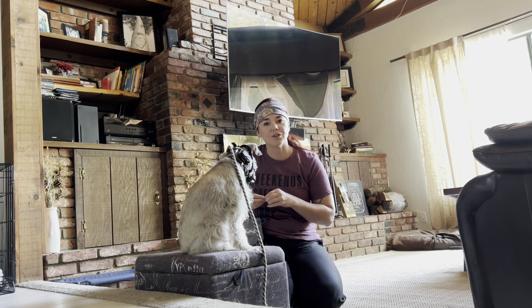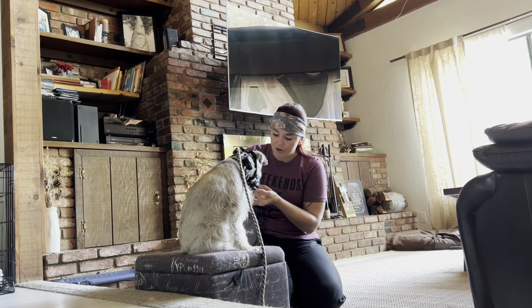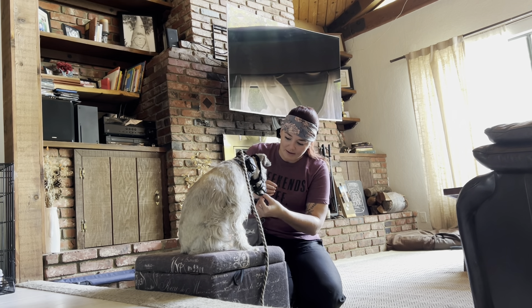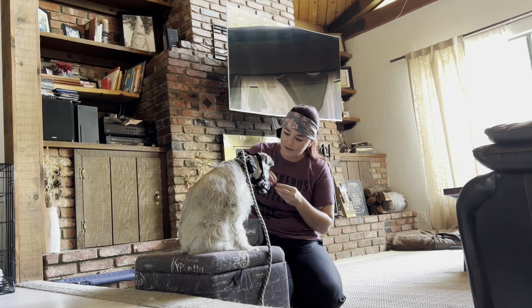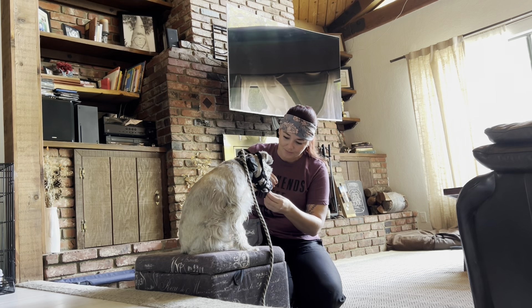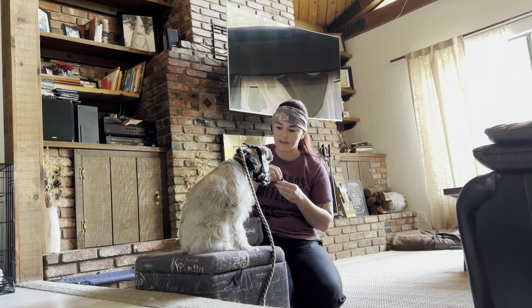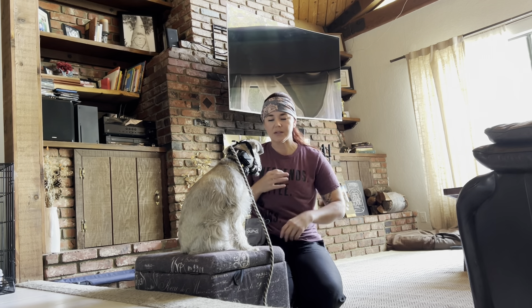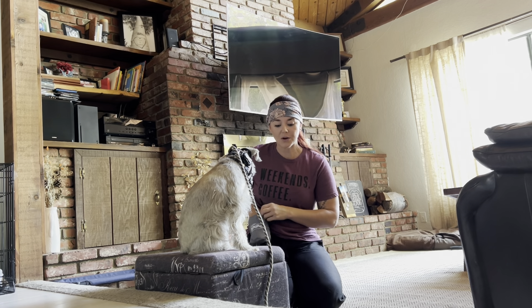Good. Just really take your time — there's just no rush. Good job. It's all about creating that predictable pattern. He's okay with scratches, not pressure. But I'm not going to work on the pressure on the head; we did that during the boarding train. I'm here to work on feet.